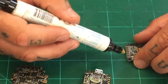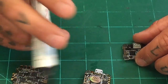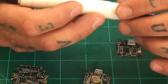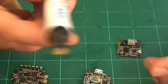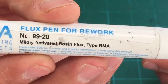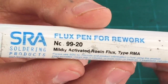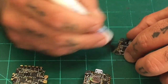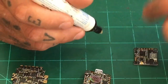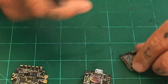Depending on how you want to wire the VTX, you can wire it from underneath or from the top. I like this flux pen — it's a number 99-20 and you can get it on Amazon. Look for the SRA soldering flux pen 99-20. It's much cleaner and much easier to apply. It's got one of those tips where if you press it down, it sends more flux out and distributes the flux evenly and very clean.